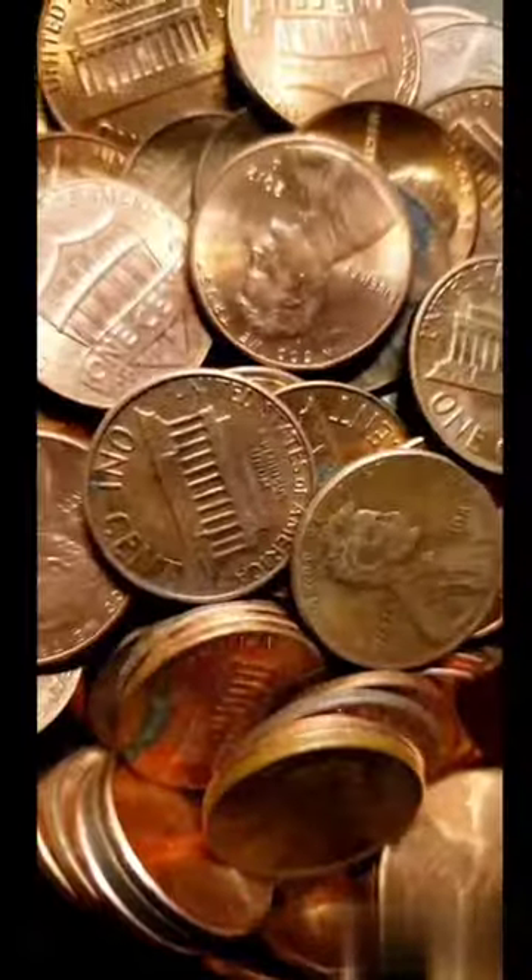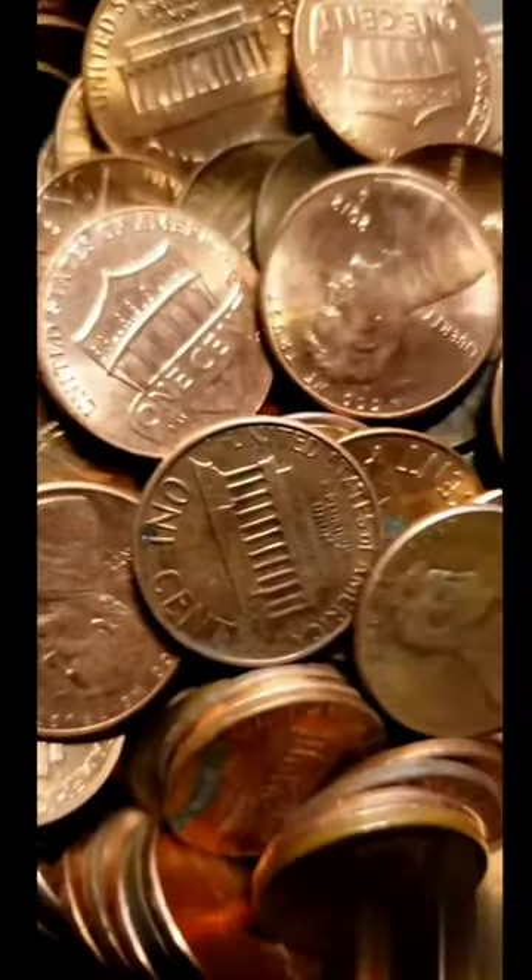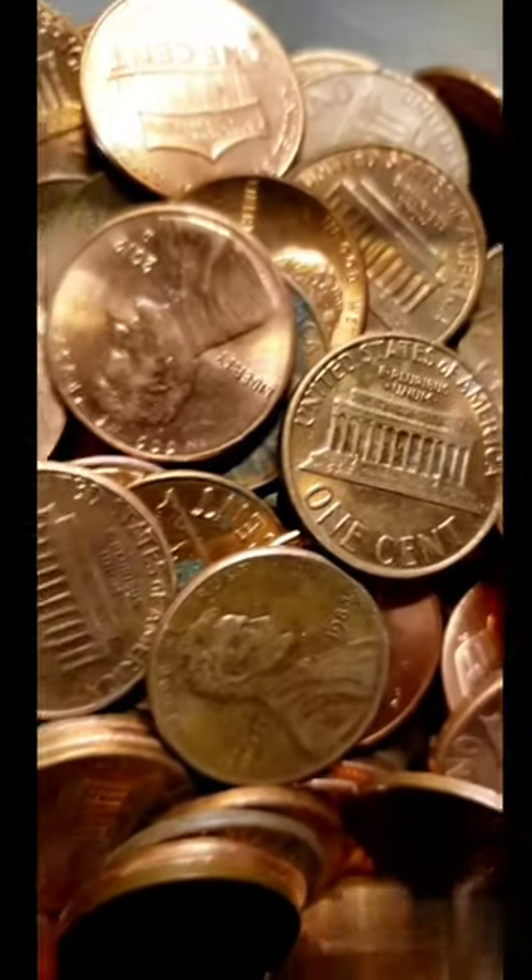A few months ago, I had just built a 50-ton press, and it worked absolutely perfectly in this situation. So next I needed to find a whole bunch of pennies, which during a national coin shortage was harder than I thought it would be.